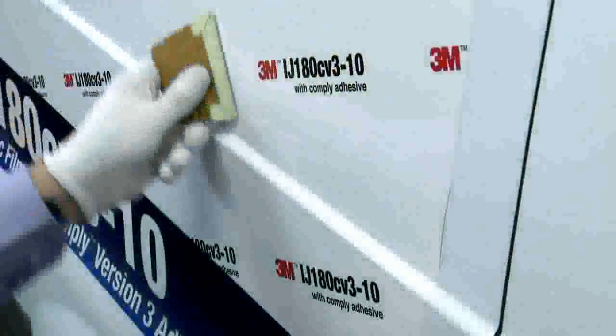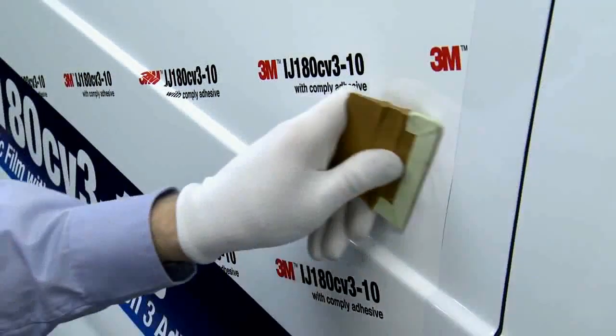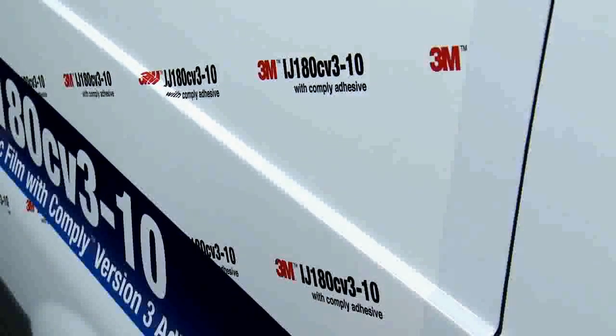Andrew has purposely created a bubble on a glass panel. He makes the bubbles small and manageable to help disperse them without causing creases. Once dispersed, good firm squeegee pressure towards an exit point is required to remove any trapped air.